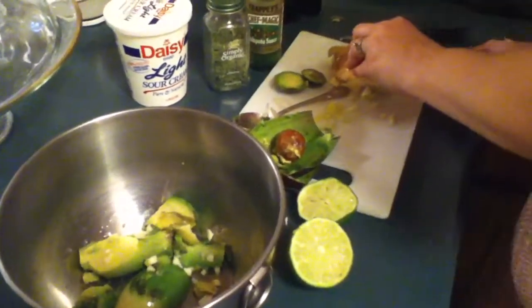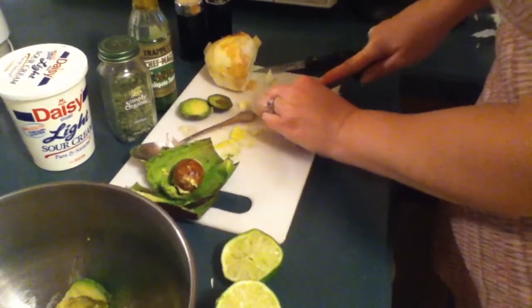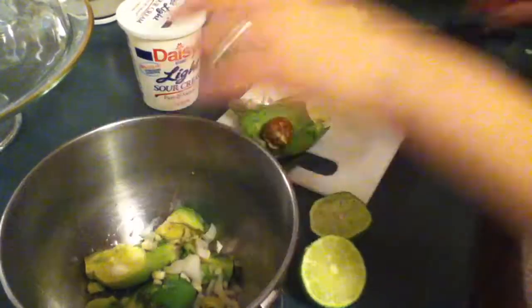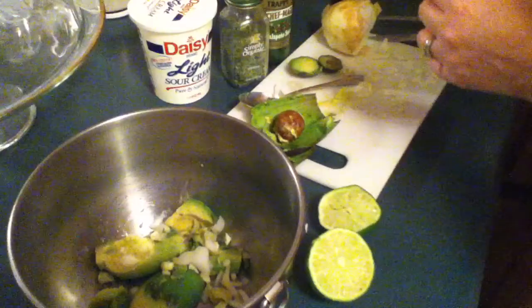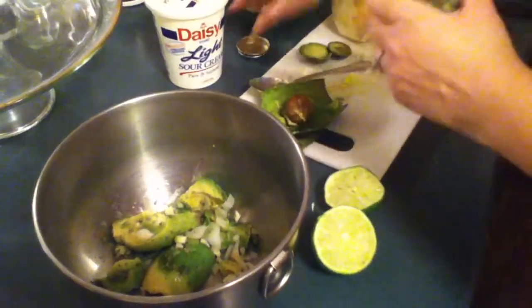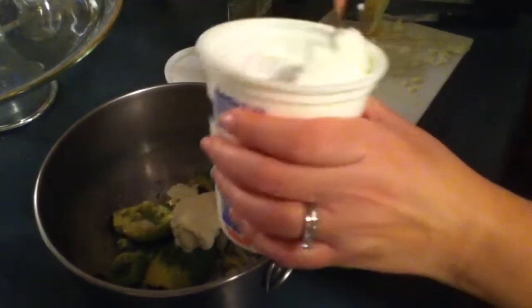And a little bit of onion. Then add salt, pepper, jalapeño sauce, and some cilantro — and last but not least, add some of that sour cream. About two spoonfuls will do.